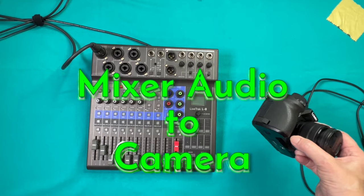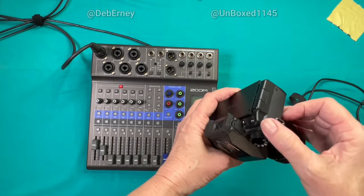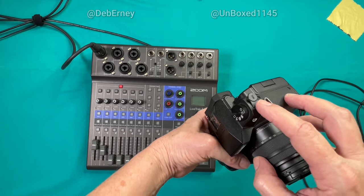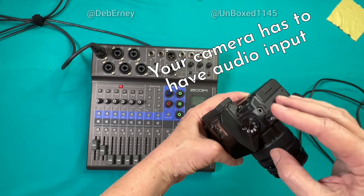I'm going to run audio from my mixer into my camera. In order to do this, you have to have a mic input or an audio input, otherwise your camera just can't do it.